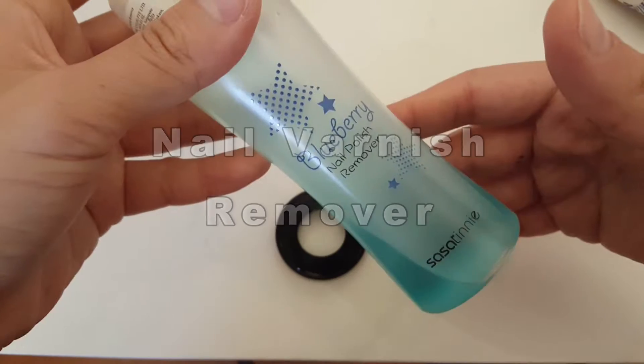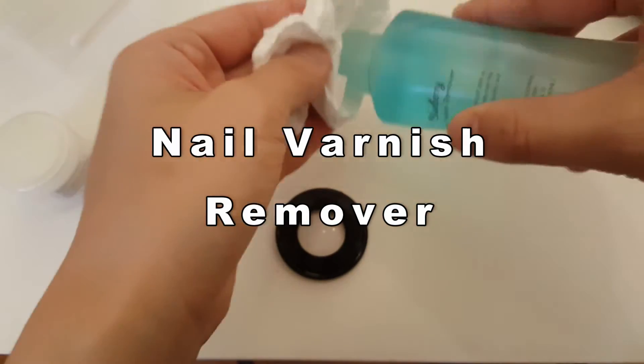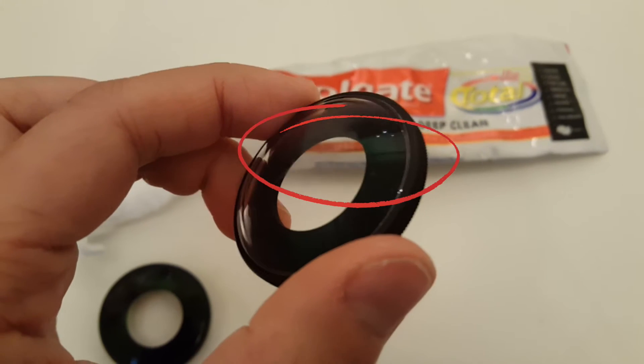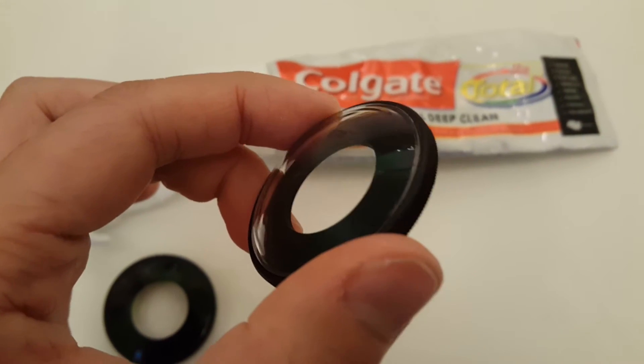I also cleaned the toothpaste off with nail varnish remover. After a few hours, I checked again, and the lens actually looks much cleaner.